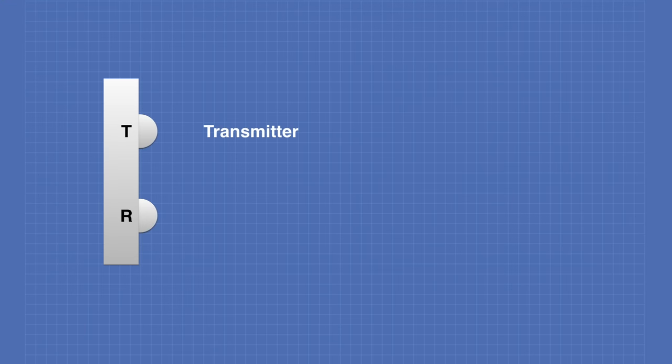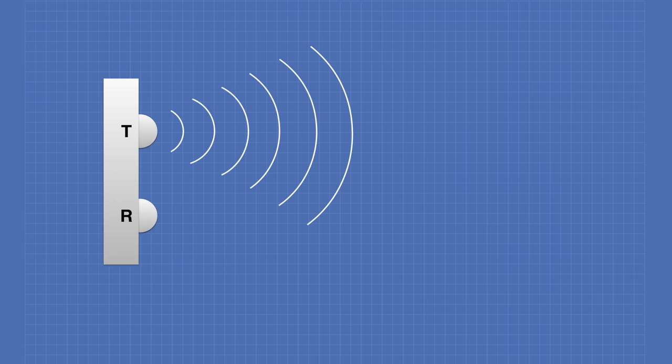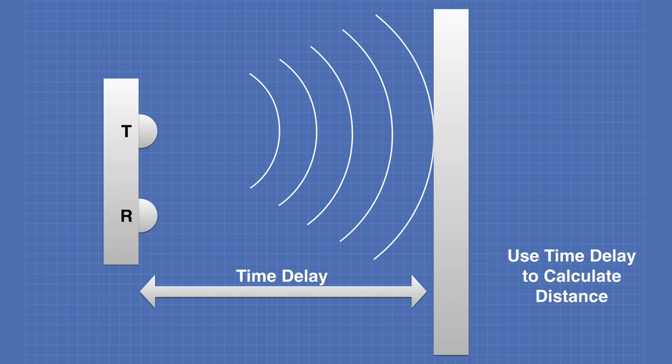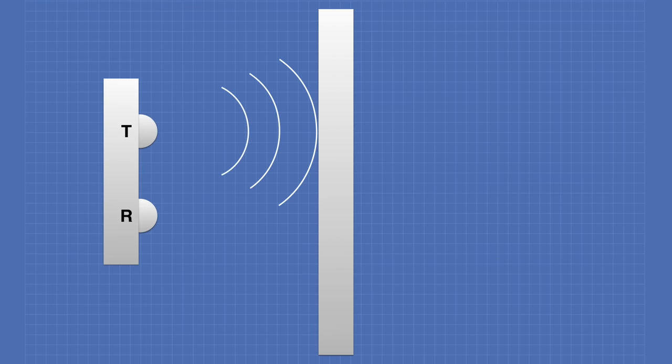The HC-SR04 consists of two ultrasonic transducers. One is used as a transmitter, and the other one is used as a receiver. In normal operation, the transmitter sends out a series of ultrasonic pulses. These are not picked up by the receiver despite its proximity, because ultrasonic signals are very directional. However, if a surface is in front of the device, it will reflect the signal back to the receiver. The time delay between the transmission and receiving the signal is used to calculate the distance. A longer time delay means a longer distance, and a shorter time delay indicates a shorter distance.